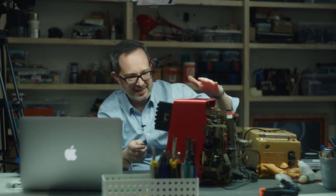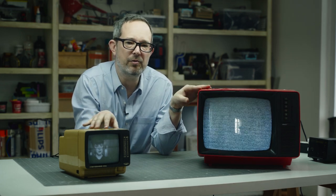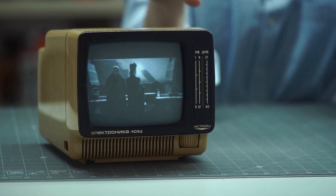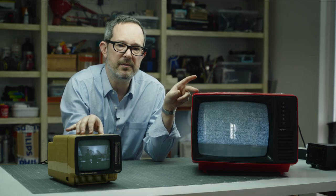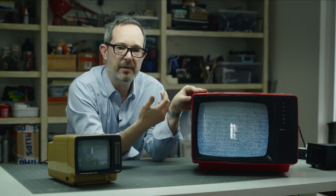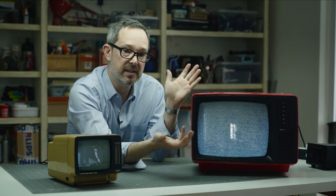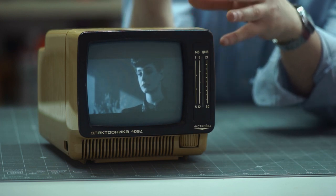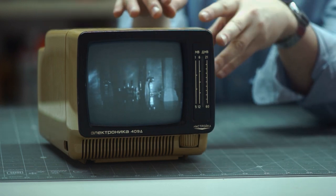Hi guys, got kind of an interesting one today. In front of me I've got two Soviet televisions: an Electronica and a Yunas. The Electronica I've had restored for a while and I use it as a test monitor when I'm working on other Soviet electronics. This Yunas just came to me recently — I actually thought it was going to be a restoration project, but when I tested it we've got a really good raster. On my right I've got Blade Runner playing on the Electronica, coming from my MacBook through a bunch of adapters and various trickery.